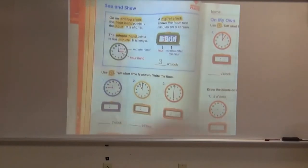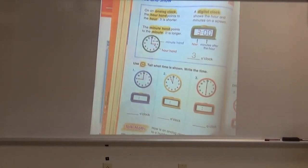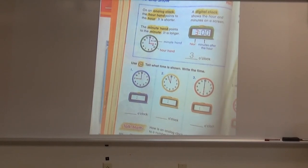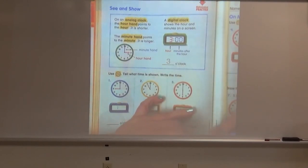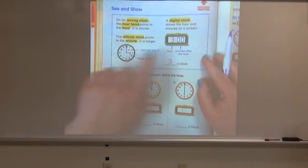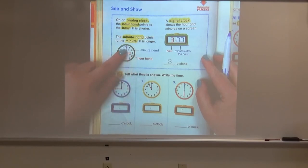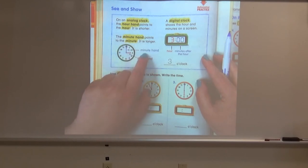On the next page, we will talk about the difference between an analog clock and a digital clock. On an analog clock, the hour hand points to the hour — it is shorter, that's the red one. The minute hand points to the minute — it is longer, so the minute hand is the blue one. Maybe an easy way to remember this is that the word 'minute' is longer than the word 'hour.'